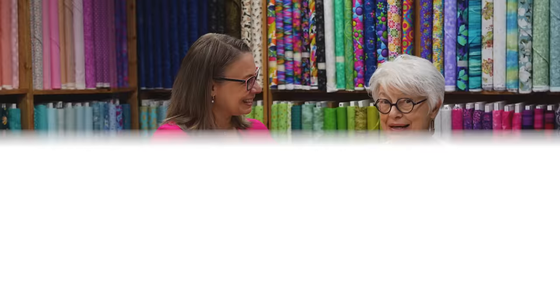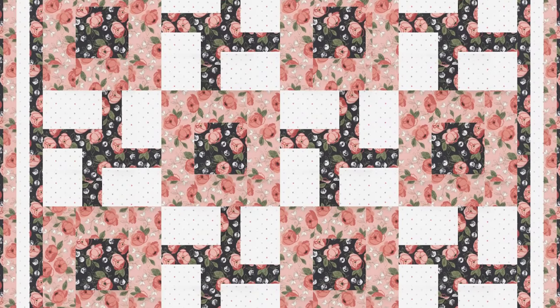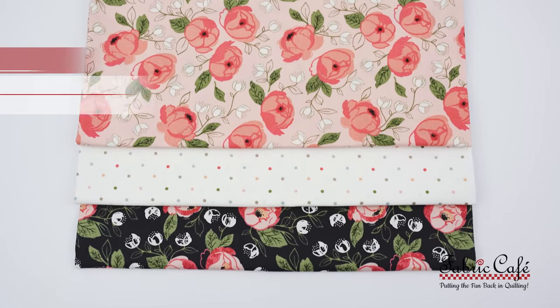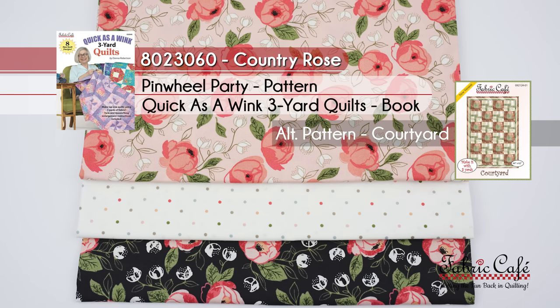When we suggest an alternate pattern it means the pattern we're showing is only available in a book. This alternate is called Courtyard — it's such a pretty quilt that gives you a similar look with that square inside the square, the frame, and then that movement with the windmill. The kit is called Country Rose, number 8023060. It's Pinwheel Party from the book Quick as a Wink, and the alternate pattern we're suggesting is Courtyard.